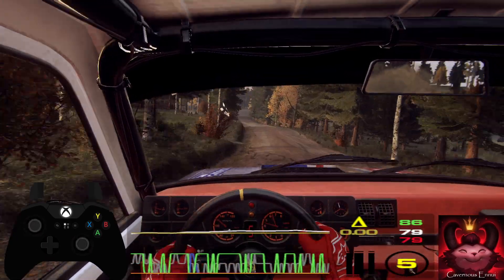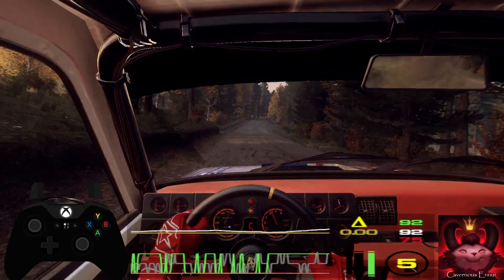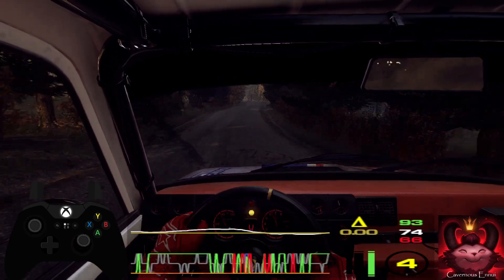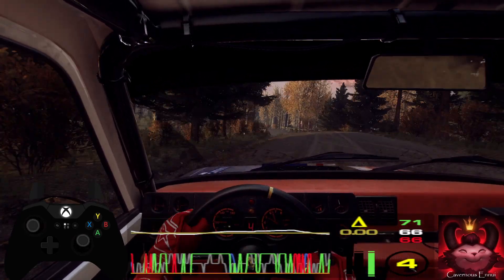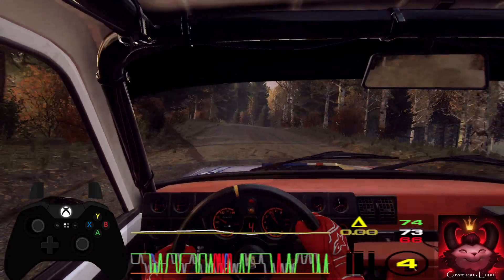150, 5 right long over a crest. 100 over a bumps. Crest and 6 left long over a crest. A dip. Tightens 5 left over a jump. 100 over a crest. Flat right over a crest. Jump into caution, 50. 4 left over a crest. 80.